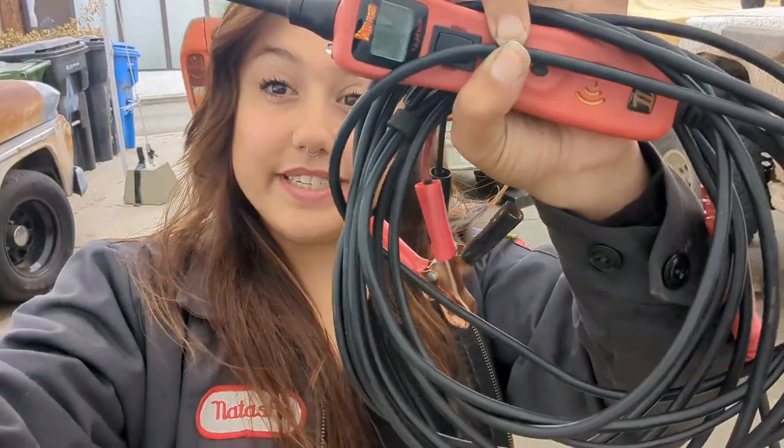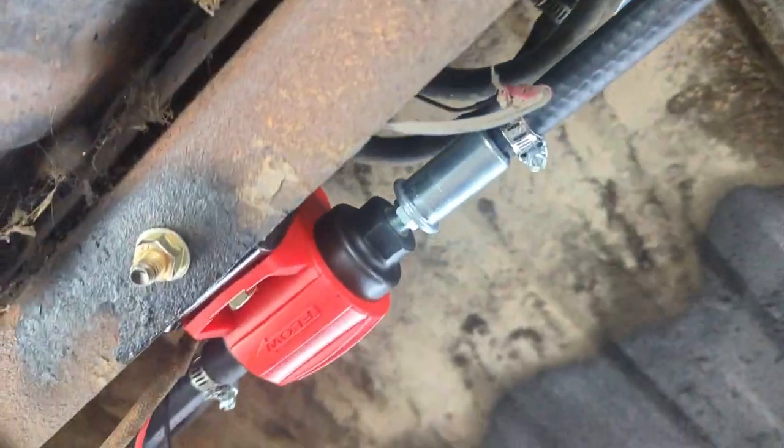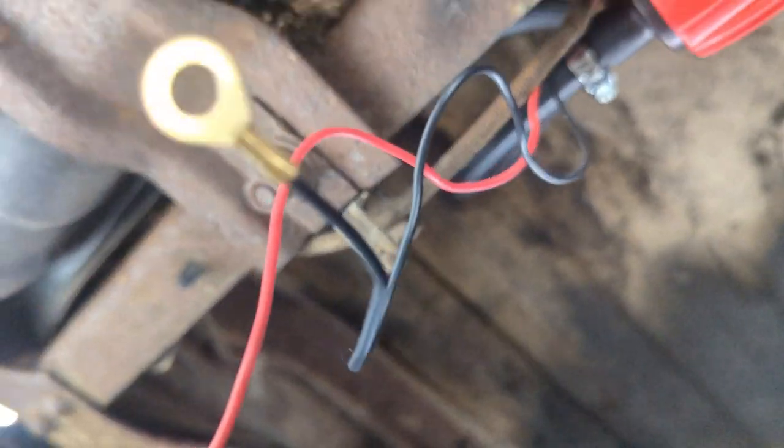We just installed an Edelbrock electric fuel pump. I'm going to be testing it out, seeing how it works, putting power to it, and then once we put power to it I'll be able to drain the gas that's already in the tank. I'm really hoping it's not that rusty, but if it is, then I have to drop the tank and get a new one - or clean it. Probably just get a new one. Might as well.